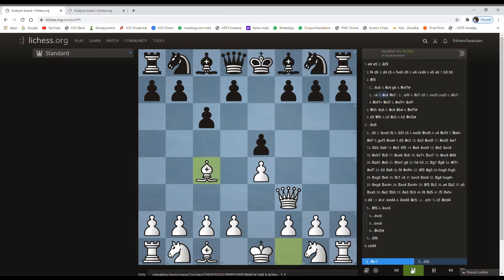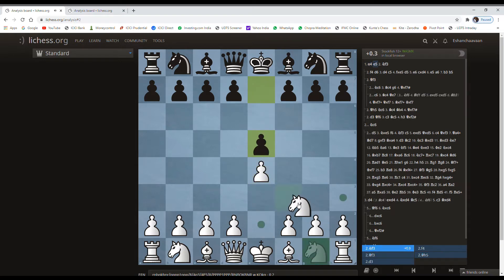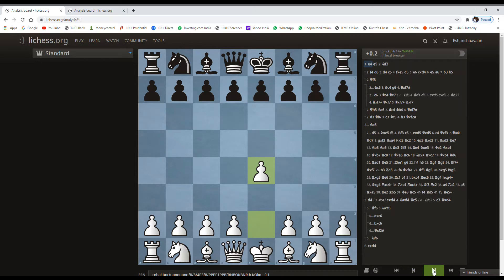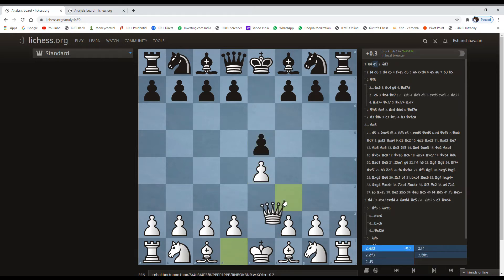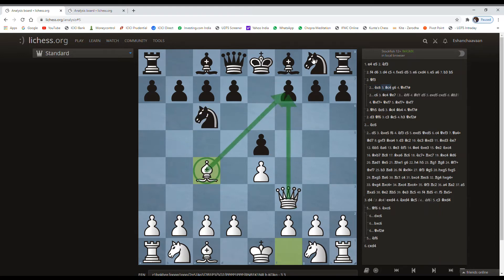Feel free to try the Scholar's Mate in your games — it's very good, especially in bullet games for quick wins. Now for the intermediate and advanced players, we are going with the Napoleon variation of the Scholar's Mate. E4, E5, Queen F3, and suppose Black plays a response. We play Bishop C4 threatening mate. Black develops a knight, and then we go with the Napoleon variation.